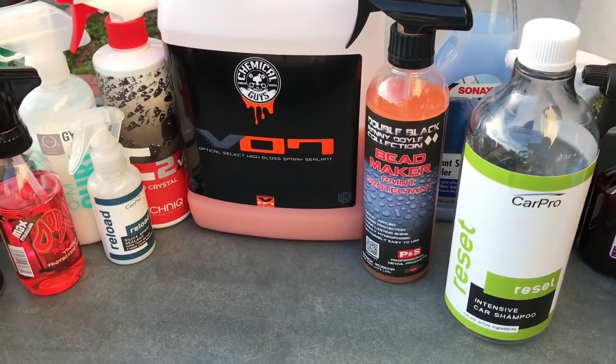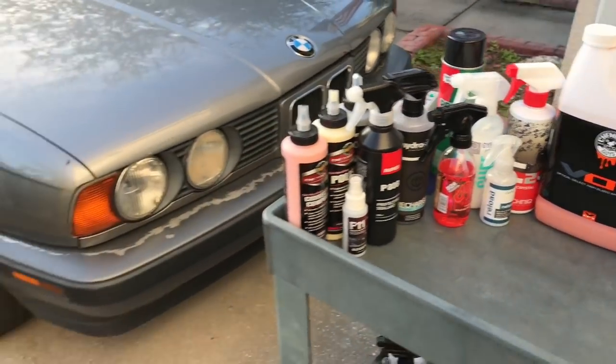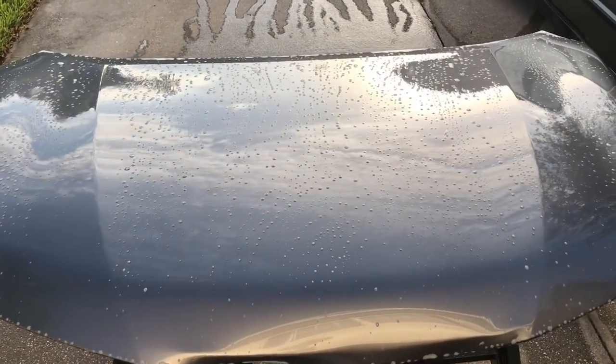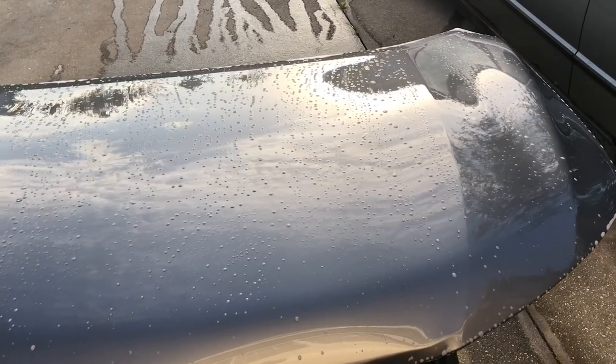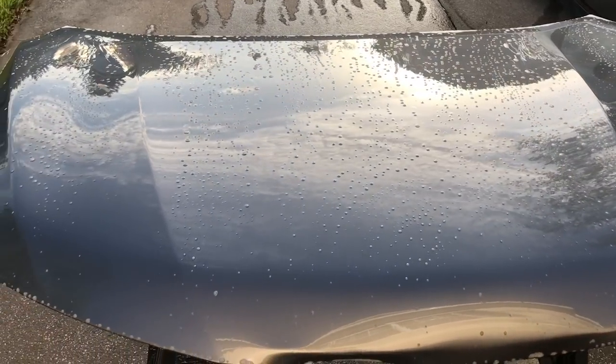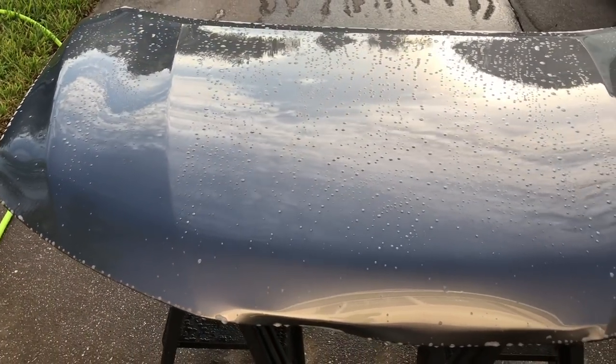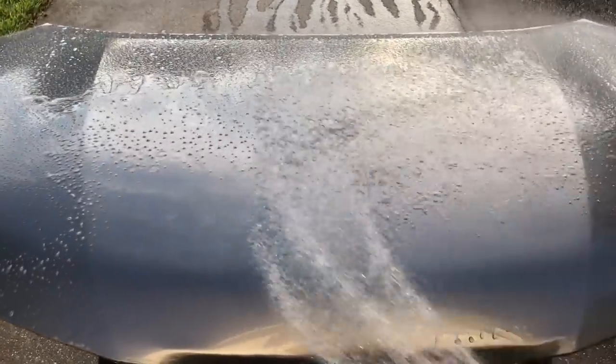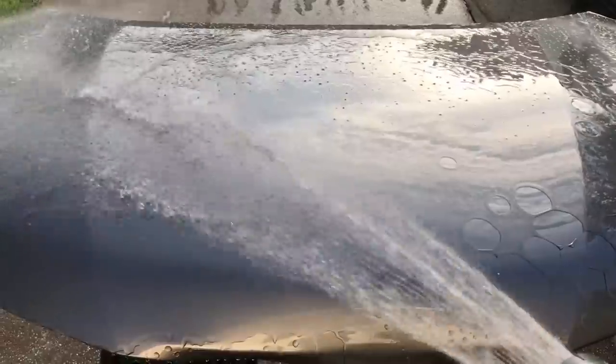I've washed the paint using CarPro Reset to showcase how each product behaves once surfactants have been applied to the surface. Some differences I'm noticing between V7 and Bead Maker: Bead Maker is a little bit slicker feeling than V7. Both of these are at the top of the game out of spray products, but Bead Maker does hold that slight edge.